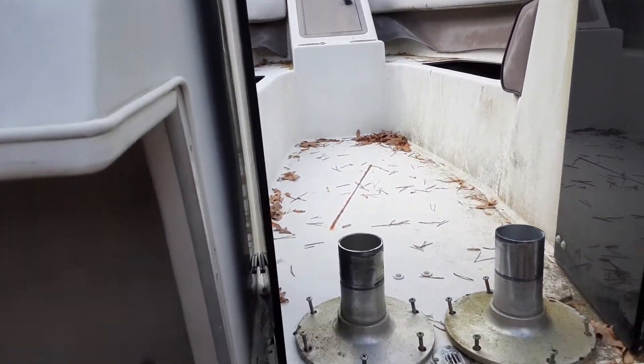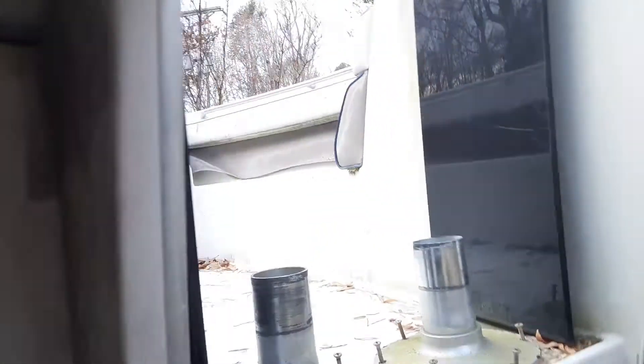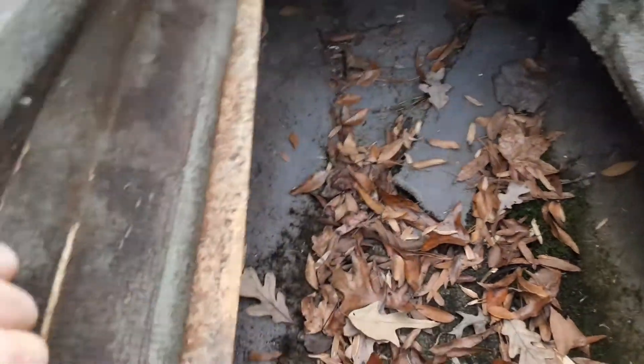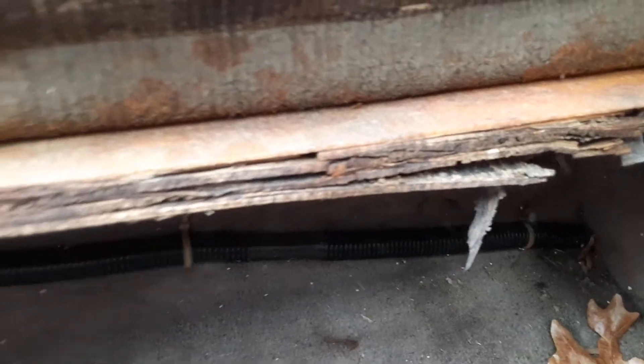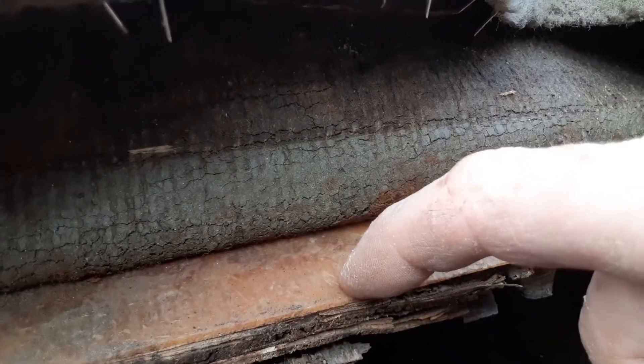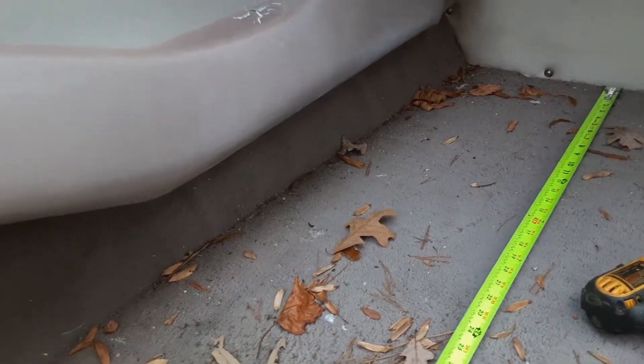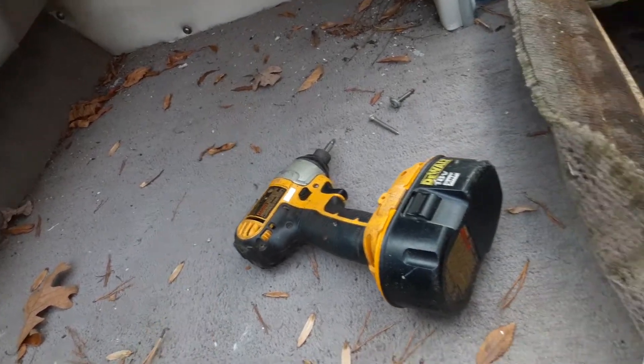Happy October everyone! We're working on a Cobalt ski boat that's going to need an all-new floor — there's a lot of rot going on here. We're going to re-deck the interior. They actually did put fiberglass down on the plywood, which shows Cobalt made a valiant effort to build a really good boat.